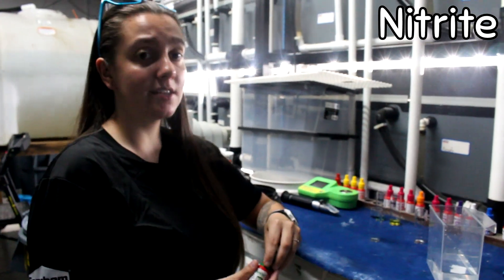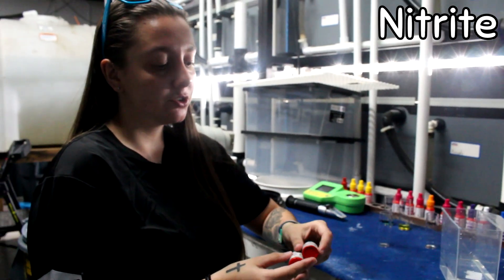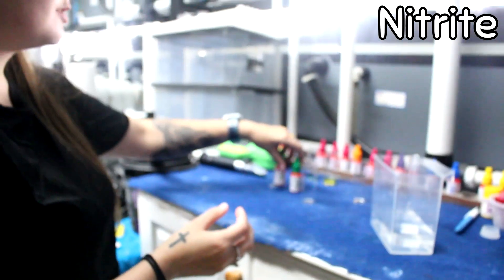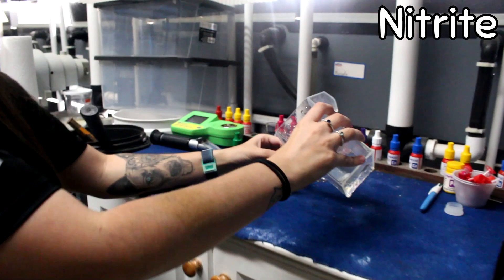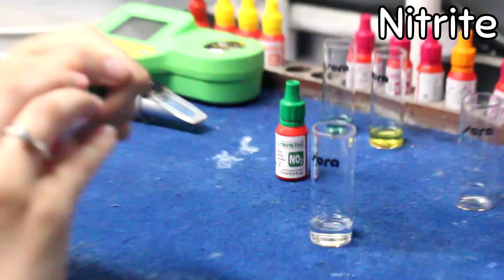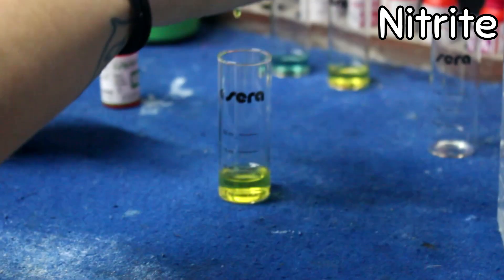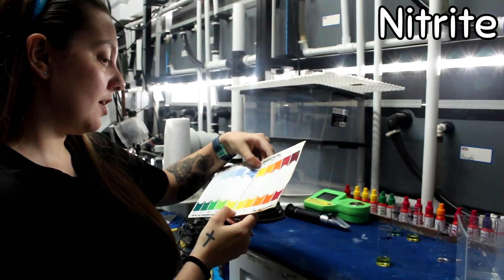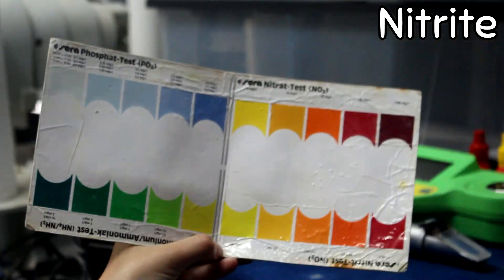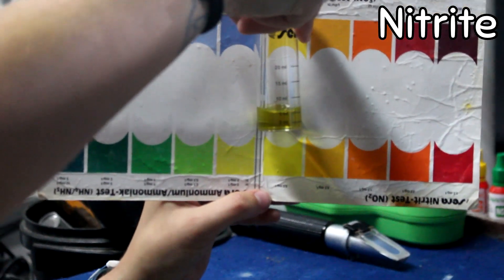Next up, we're going to test nitrite, which is also highly toxic — we don't want any of this in our tank either. This is a two-part test, so the bottles are labeled one and two. You're going to use five milliliters of water for both salt and fresh, and on the bottle it says to use five drops of each. The nitrite reading shows at the bottom of the vial. You want zero, so you want it to stay bright yellow. My nitrites are bright yellow, which means I have zero — exactly what I'm looking for.